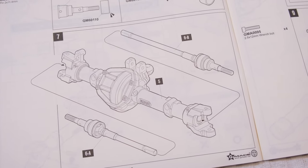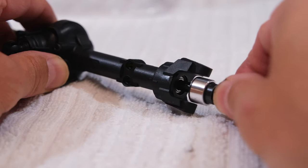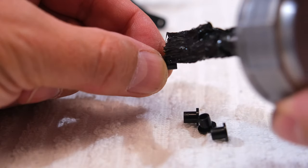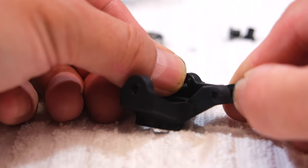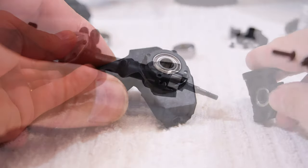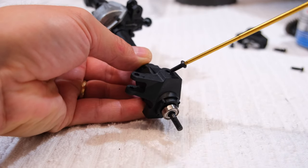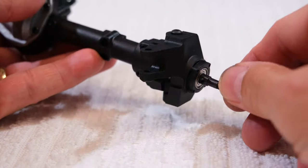Step 7 is to insert these shafts into the axle housing — one side and the other side. Step 8 is the installation of the steering knuckles. On the sleeve I use a bit of grease, then insert it on the knuckle. Next, press in the bearings and then install it on the axle. Be sure not to tighten these screws too much — the parts should be freely movable.